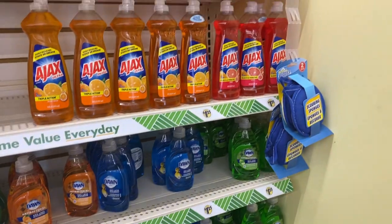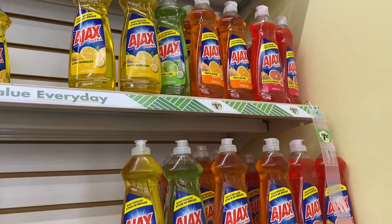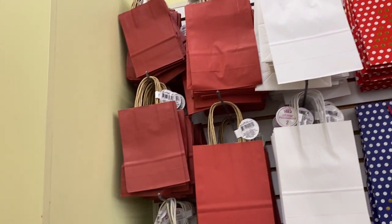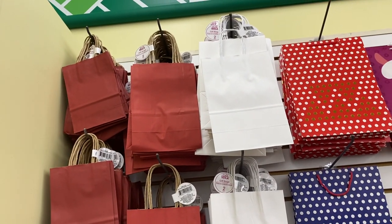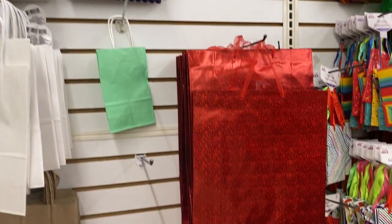I'm just trying to show you guys what different products Dollar Tree has to offer. Over here you have different variety of sizes of gift bags — you have the small, the medium, then you have the large.